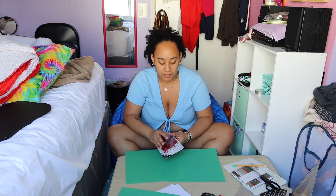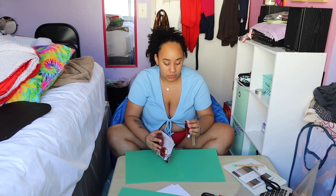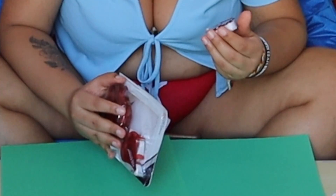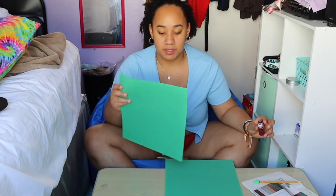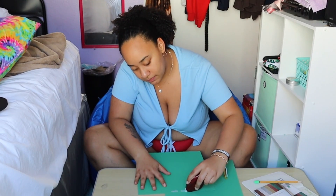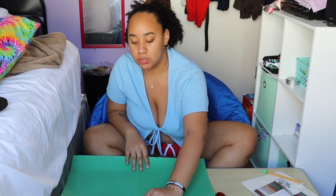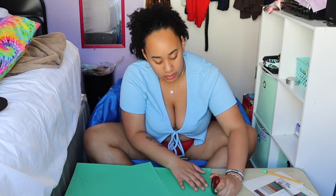If you saw last year's Christmas video, I kind of flopped making DIY Christmas decorations. I might do a three-page wreath because I want it to be kind of big since my door is kind of big.